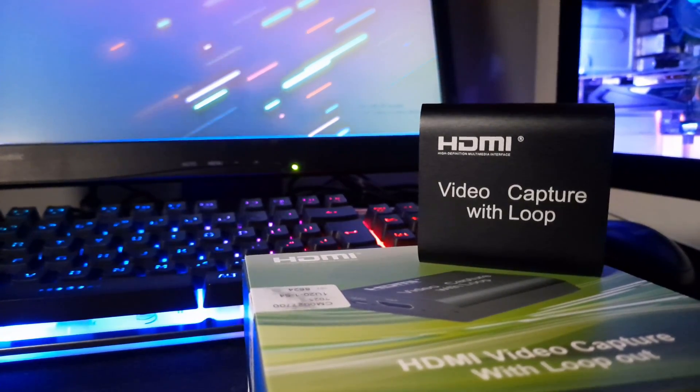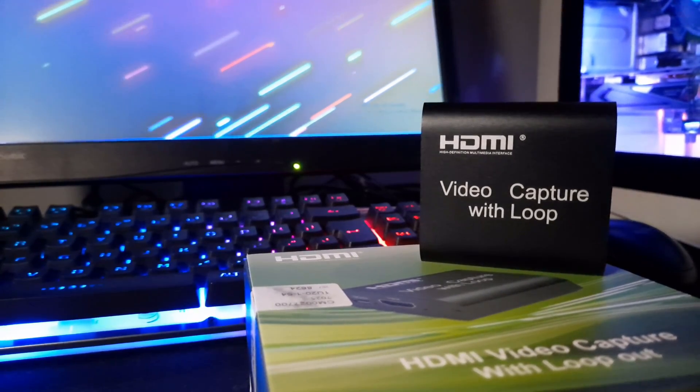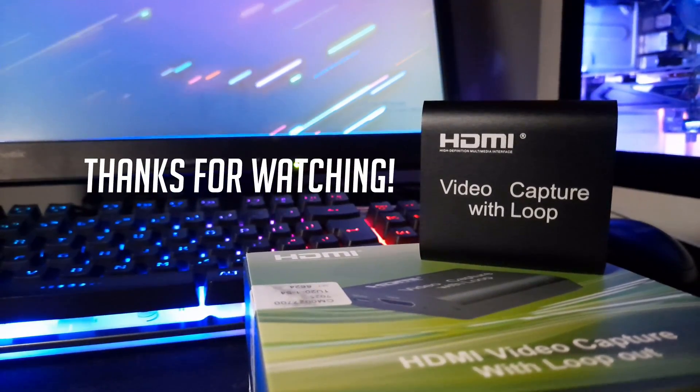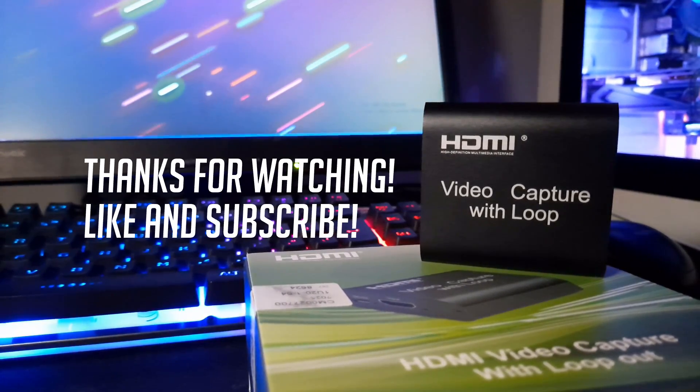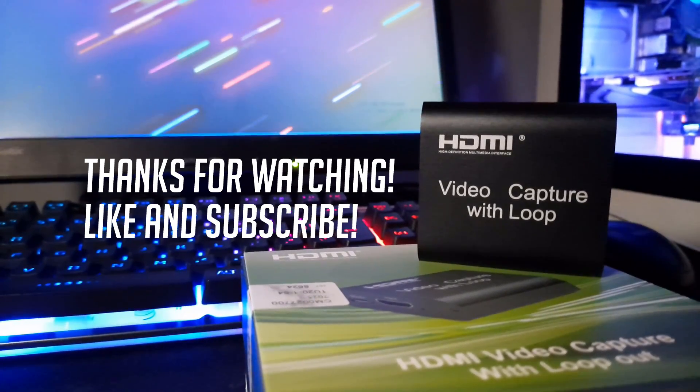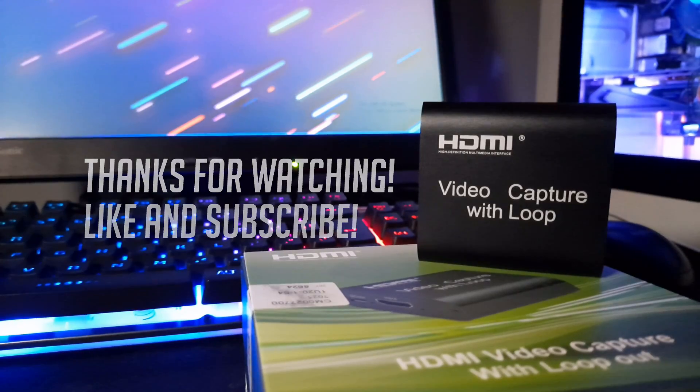I would really recommend this, especially for people who are on a tight budget. Thanks for watching, and like if you enjoyed this video and subscribe for more gaming, art, and other content. Thank you.